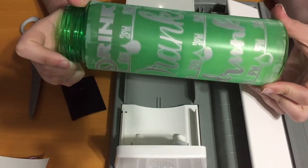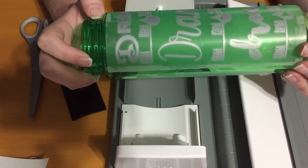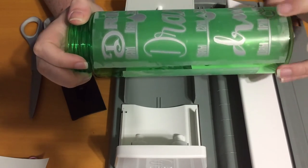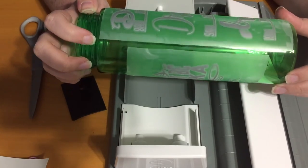Then you can just kind of inspect the vinyl with the transfer tape on to see if you see any bubbles. I can see a little bubble over here. But other than that, it looks pretty good.